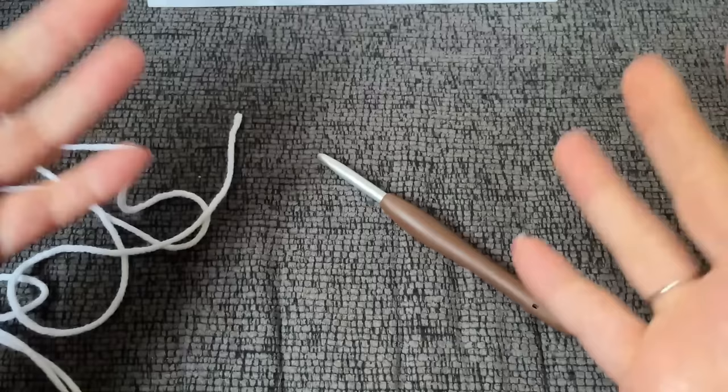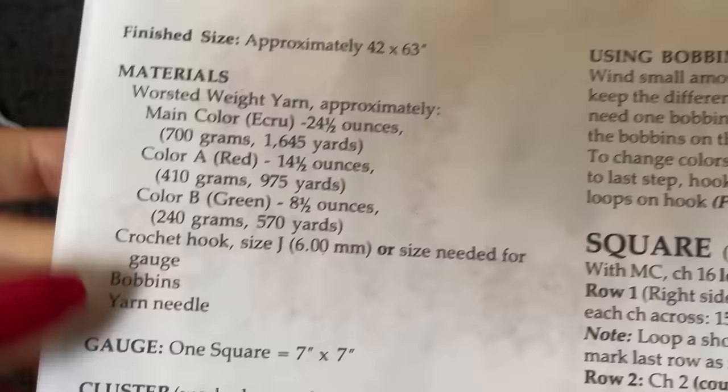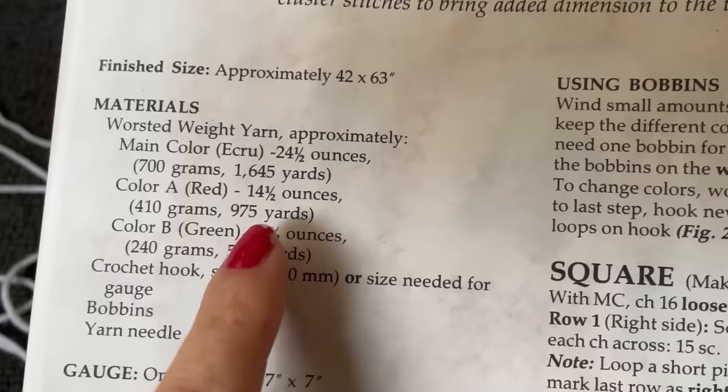This is the color of ecru — it's kind of creamy. Red Heart Super Saver ecru leans a little more white than this. Grab your white or ecru and your six millimeter hook. You're going to have to make 54 squares. Here are your yarn approximations that you will need for your red, green, and white or ecru. You can write all of those numbers down.